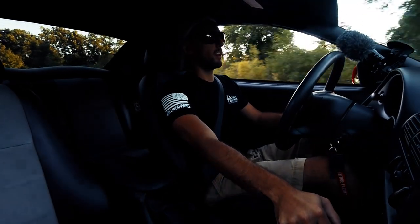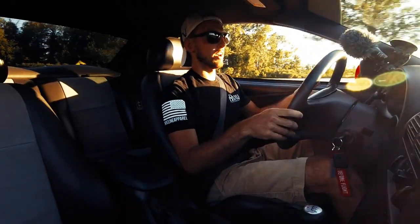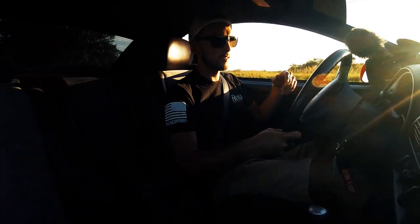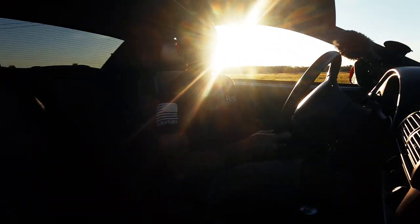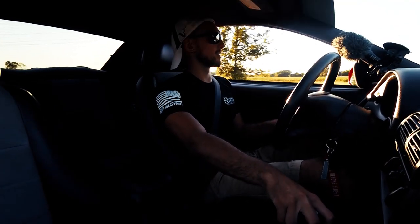Shifting is so much better with this clutch. Here I'm lugging the engine giving it gas at 1,500 RPM — so if you're below 1,500 RPM you want to get the revs up, otherwise it's going to chatter like that. That's something to consider, but for me it's definitely a trade-off I would take.